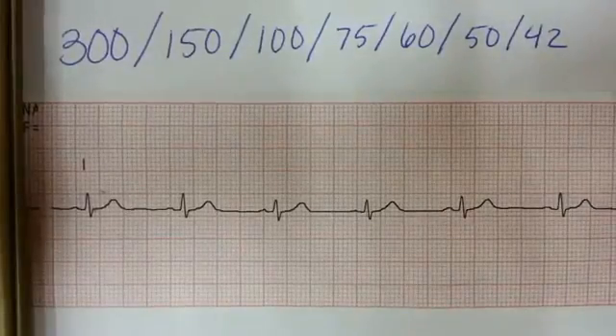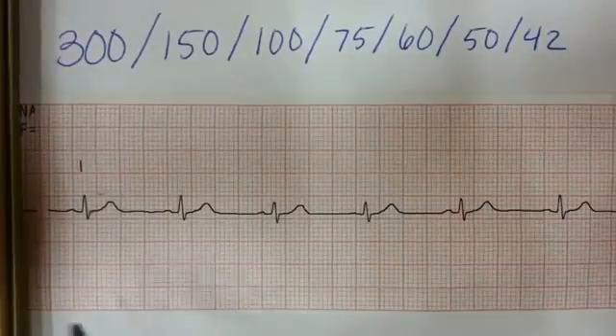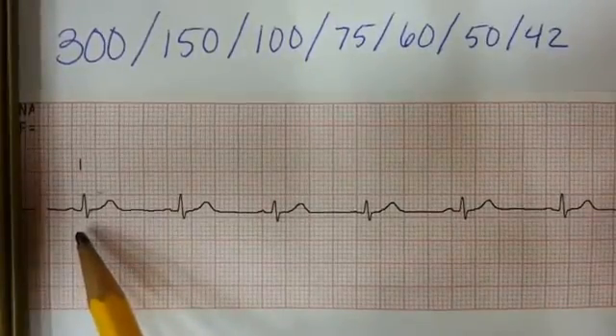In this video we'll go over a quick way to determine the heart rate — this is just one of very many ways. To begin, I'm going to take a look at where the QRS complex falls.